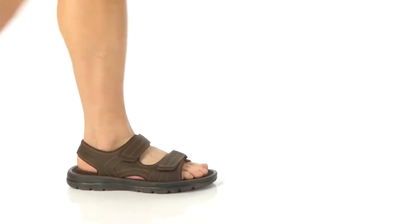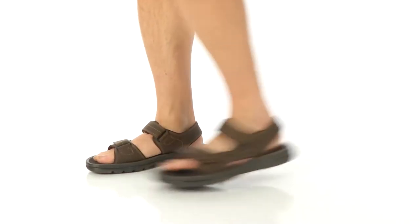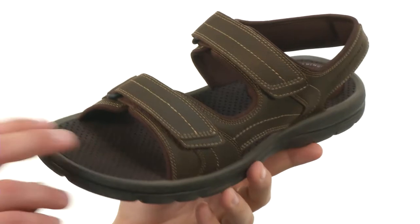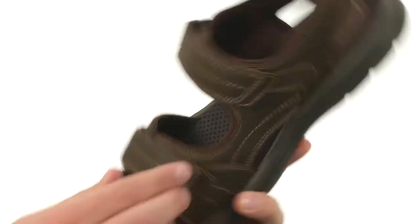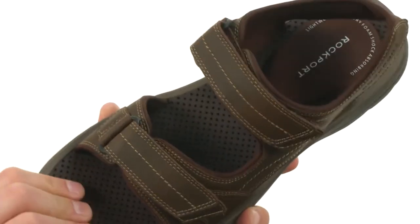Hey everybody, my name's Richard and these are the Get Your Kicks sandals from Rockport. Now these sandals have a smooth leather upper with that nice open toe design, so it's gonna be super breathable. You can get a really customizable fit thanks to those dual hook and loop straps you have here in the front to lock everything in.